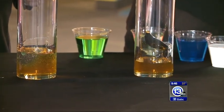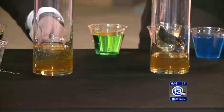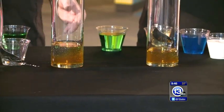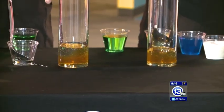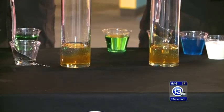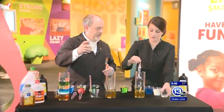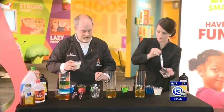Try not to get it on the sides. And if we did that right, this is going to settle, and by the time we're done we should see two layers. You don't have to be too gentle with it. The next layer is going to be a layer of whole milk, which a lot of people have in the fridge — a little bit less dense than the corn syrup.